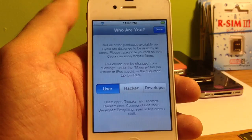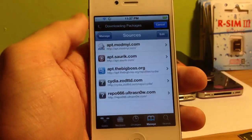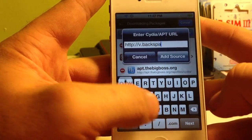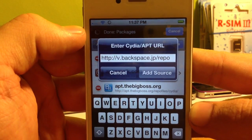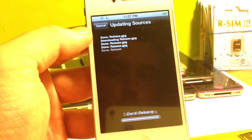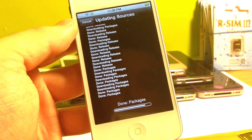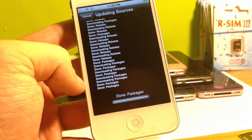Once you're jailbroken, go ahead and open Cydia. Select user, then go to Manage, Sources, hit Edit at the top, and then Add. The first repo source is v.backspace.jp/repo — that's b-a-c-k-s-p-a-c-e dot j-p forward slash repo. Once you have that in your address bar, click Add Source. It'll bring you to a black screen while it installs. Sometimes you have to install this twice — I've noticed it doesn't fully install the packages the first time, but if you try a second time the packages will all be there.